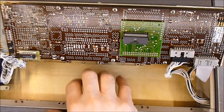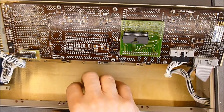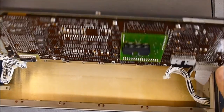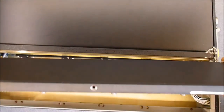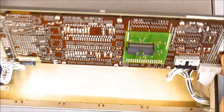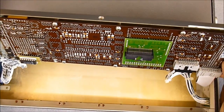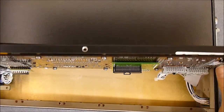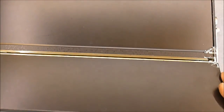So you can see the other cover here — it is just blank, there is nothing mounted on it. Quite interesting. So maybe I will remove this panel for you so you can have a look at the other side.